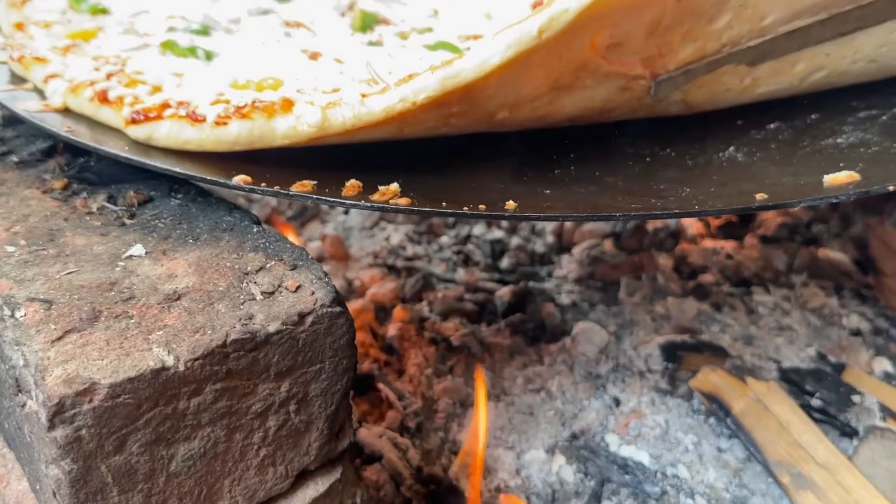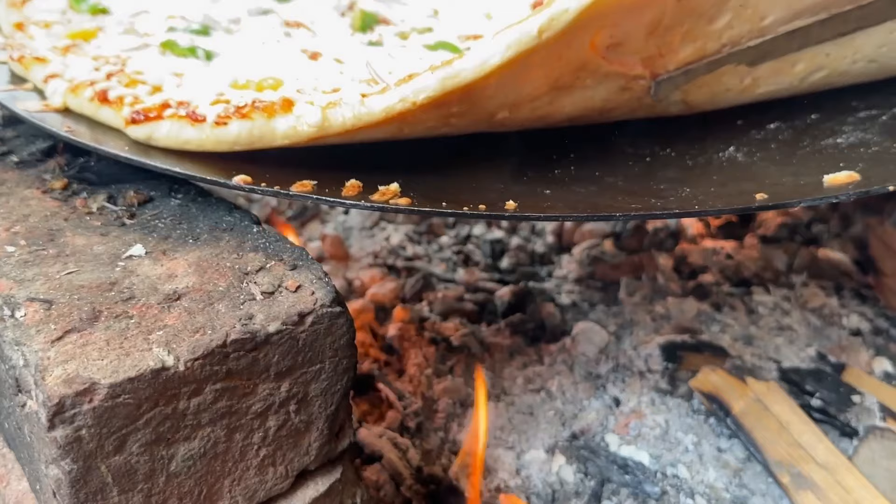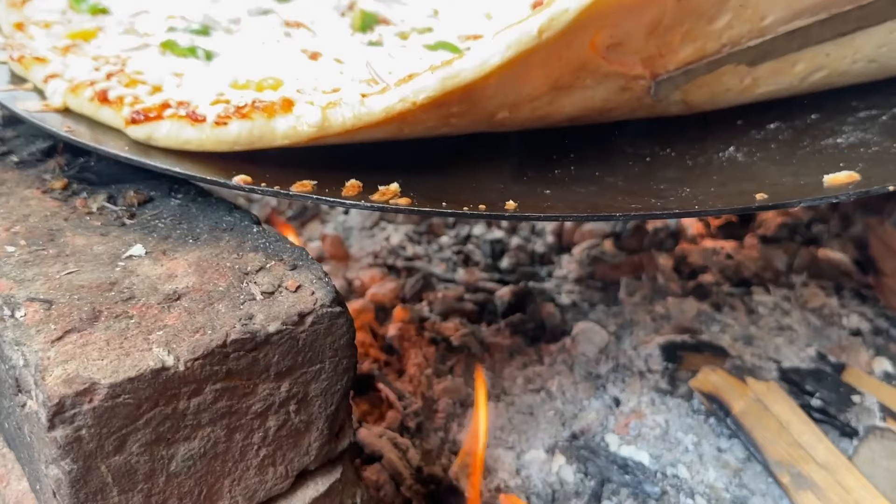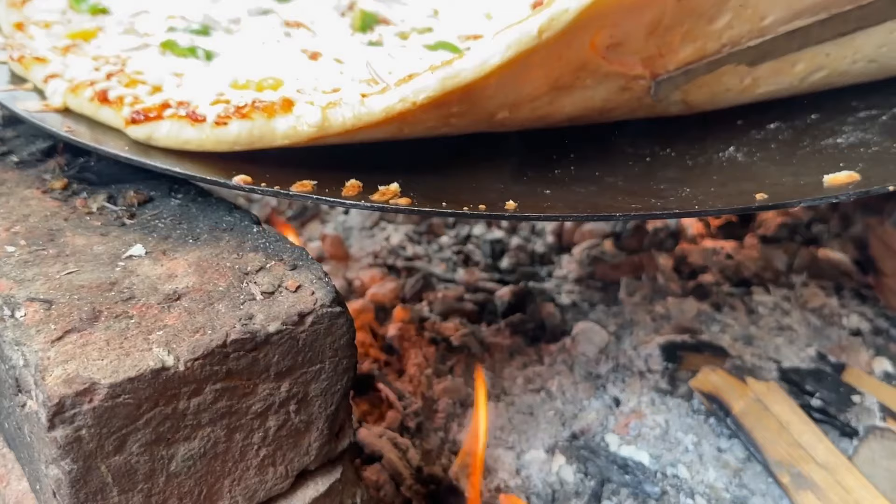Now I will add the pizza sauce. Here we are done.